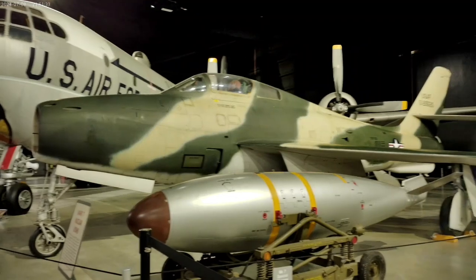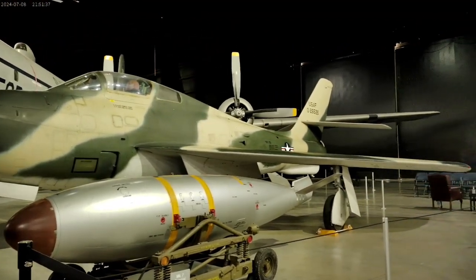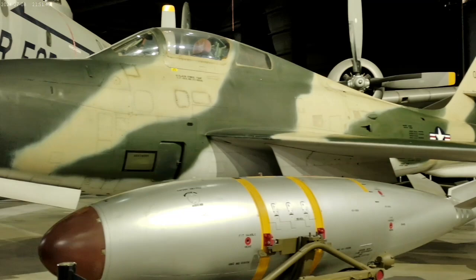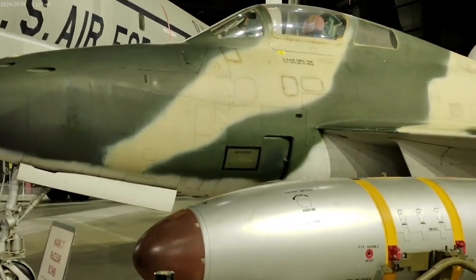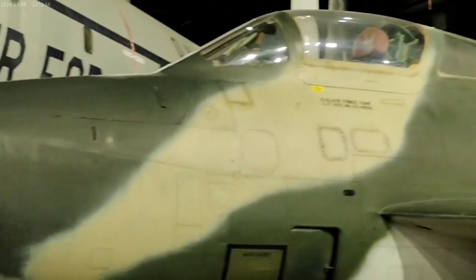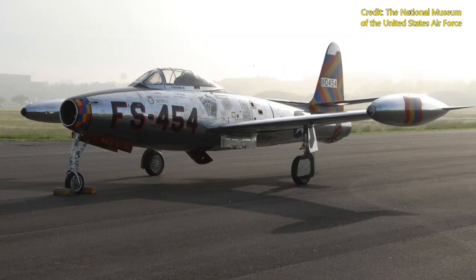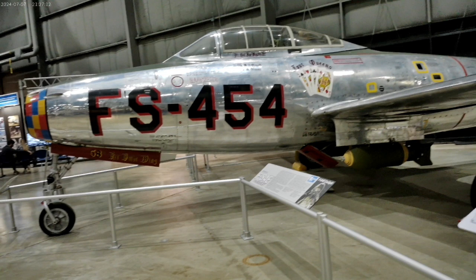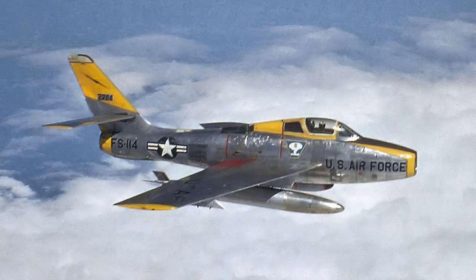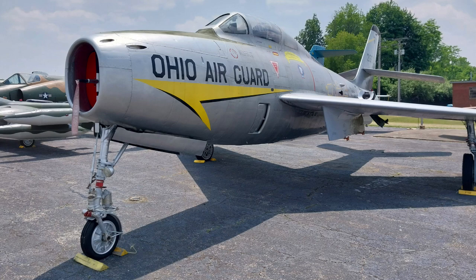Sometimes when an airplane gets a noticeable upgrade it also receives a new number — for example the Convair F-102, whose upgrade became the F-106, or the Bell P-39 and its successor the P-63. However, sometimes just a new letter and a new nickname is assigned, as is the case with the F-84F Thunderstreak. Originally, the F model was supposed to contain only a few small modifications, but that's not how things turned out. The models A through E and G are known as the Thunderjet, a laminar-flow straight-wing fighter design. Their competitor, the North American F-86 Sabre, was the first American fighter to incorporate a swept-wing design influenced by captured German research. Republic also decided to adapt a swept-wing design and apply it to the F-84F Thunderstreak and RF-84 Thunderflash.